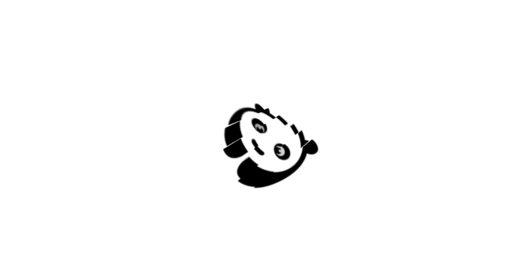Let's check out these custom aftermarket floor mats for the Maserati. What's happening Panda Nation? Peter Von Panda here.